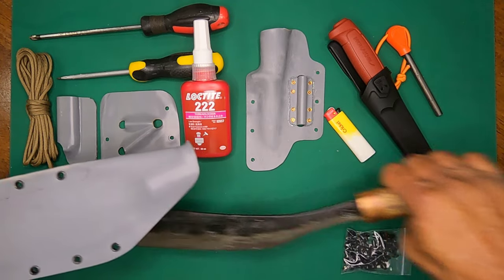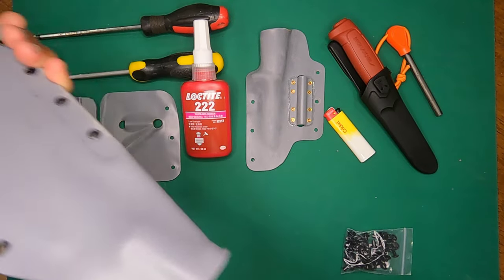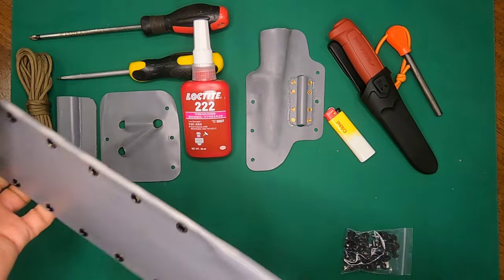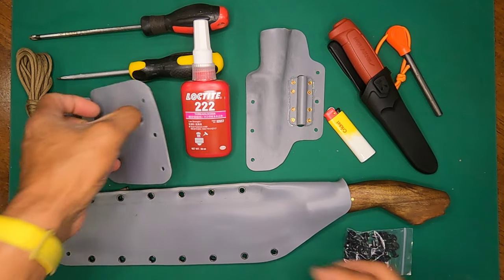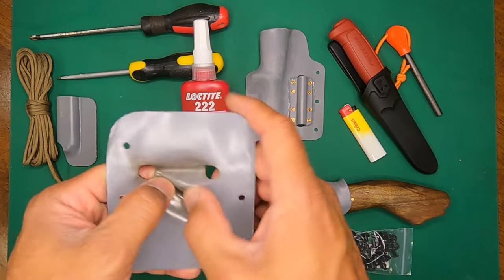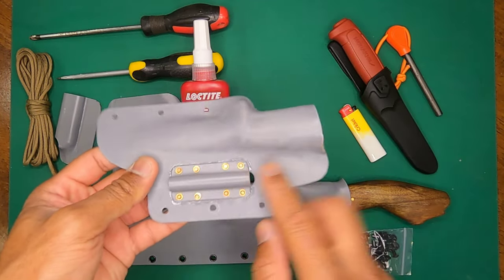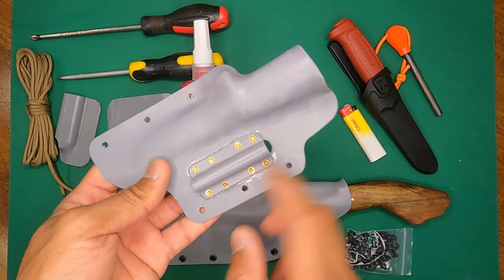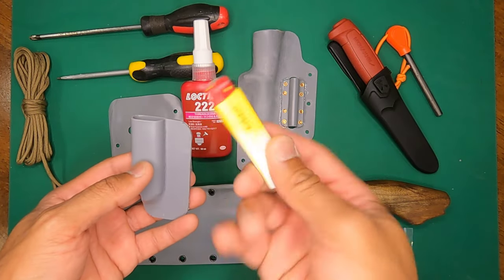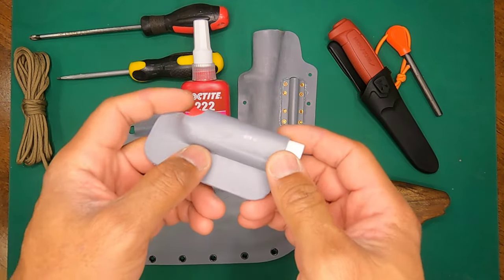After making the sheath, I made a few accessory holders. This is the backing for holding the rope — you can see it's quite discolored where I used a lighter to press it out. This one is for my Mora knife, this is for the fire steel, and lastly this is for my little cricket lighter — or what you Americans would call a big lighter.